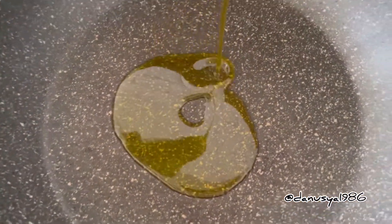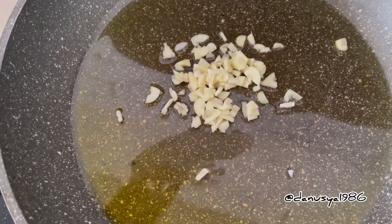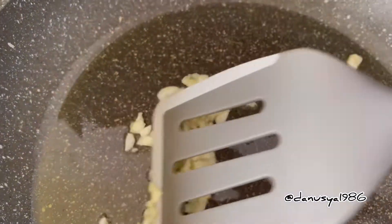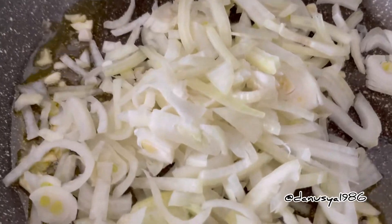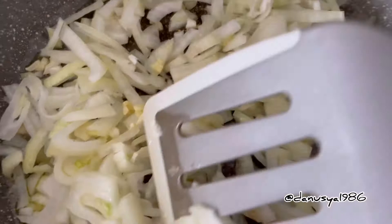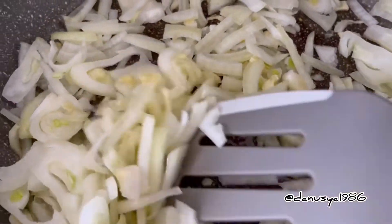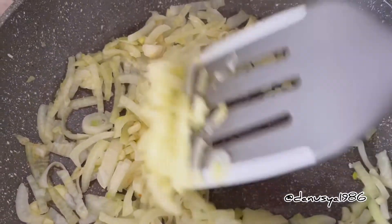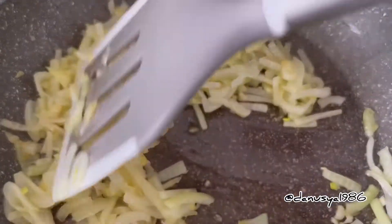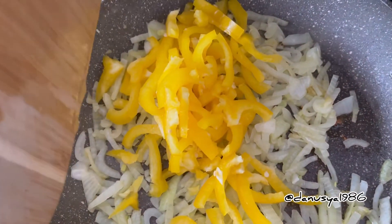Add oil into frying pan, then add our garlic. You need to fry them a little bit. After that, add our onion. Fry our onion and garlic to golden color. Add our sweet pepper and fry them 5 minutes.